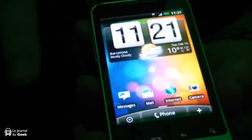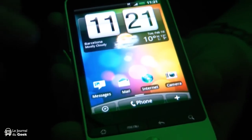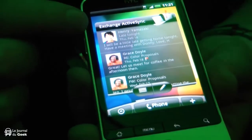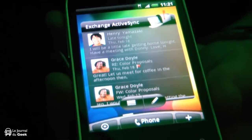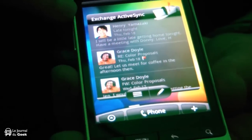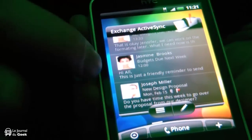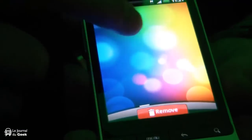We've also added extra functionality through widgets on this top layer. For example, instead of having a normal mail icon like you had on the previous Android, you've now got an exchange widget. So now you can see your emails from the actual people with the first header. If you don't want that, you can also choose a different type of email widget.